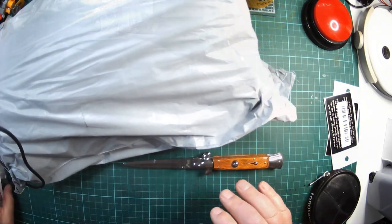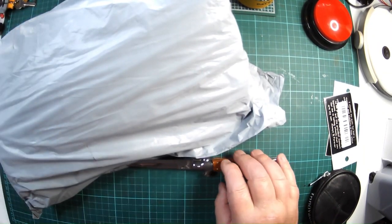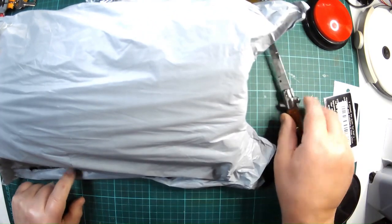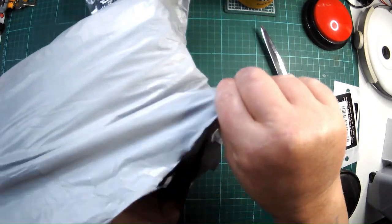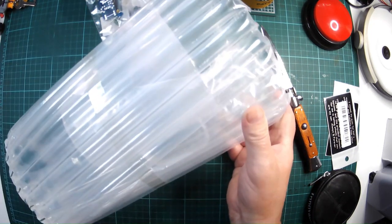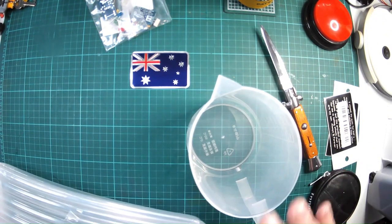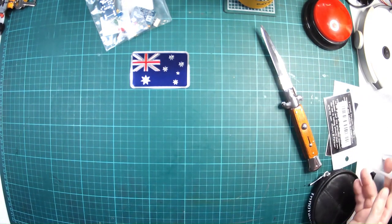Let's see what's in this big package. Well protected, whatever it is. Okay, this is actually a jug for my kitchen, so of no interest at all. I won't be putting a link to that.